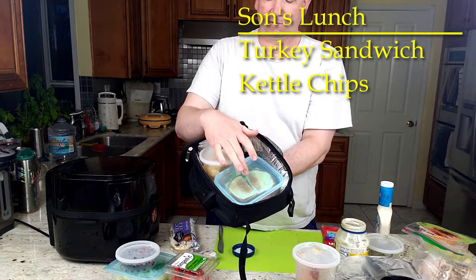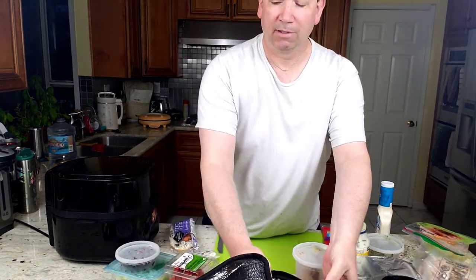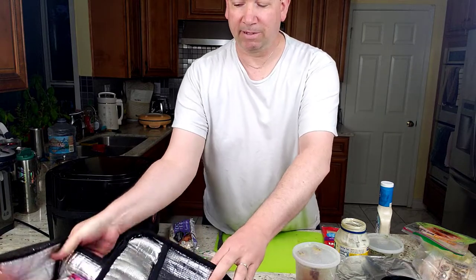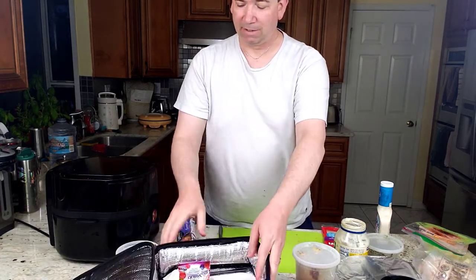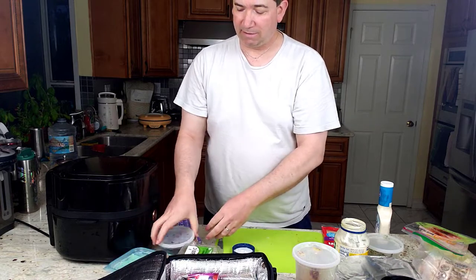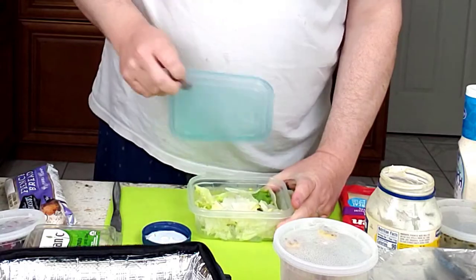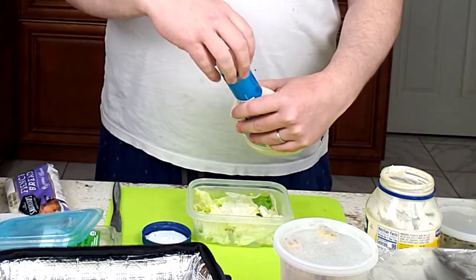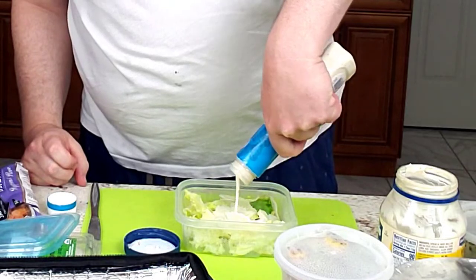A cup of chips packed in reusable plastic containers — we reuse them all the time to save on waste, so no plastic bags. For my daughter, why does she have croutons? Because we're going to make a salad for her. This lettuce was washed the day before to save time in the morning. She wants a little ranch dressing — by little I do mean little, just that, that's enough. Here are some nice clean tomatoes.